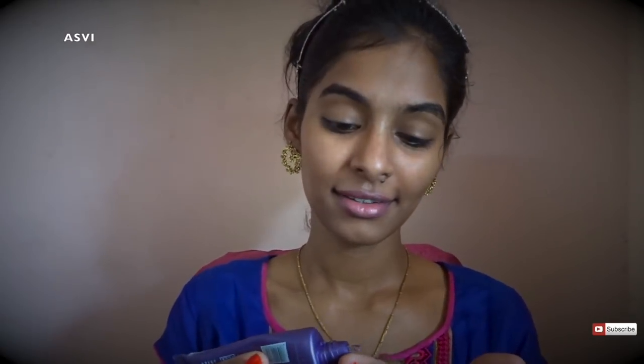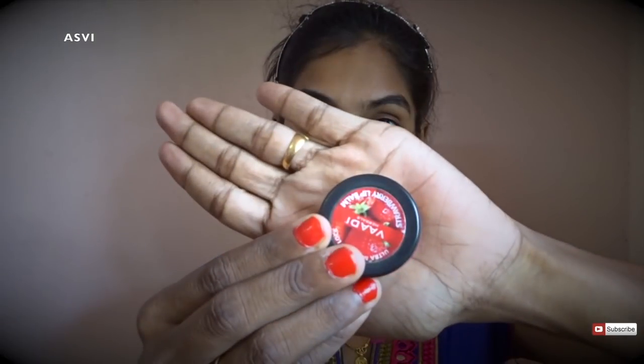First thing first, I'll be starting off with primer. Before that I have already applied a moisturizer. The primer I'll be using is Blue Heaven Primer. I'll be applying it all over my face, especially to areas where I sweat, like the nose area and cheeks where I have pores. And then I'll be applying a lip balm — this is from Wadi Herbals, bought for just 20 rupees. It's a nice lip balm that moisturizes really well.